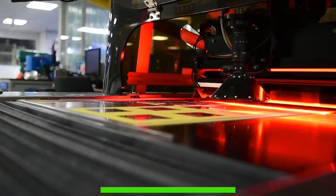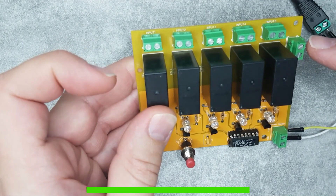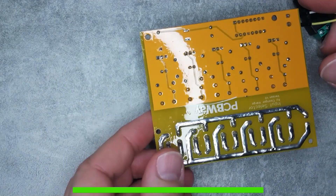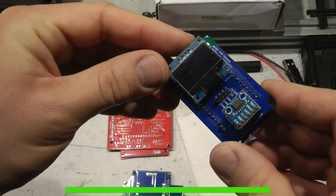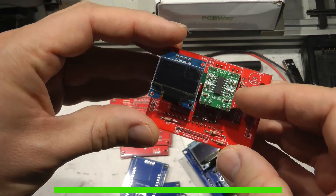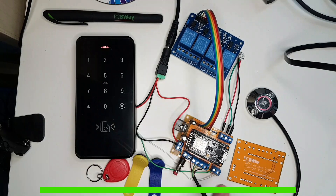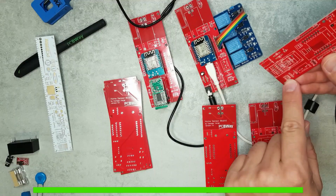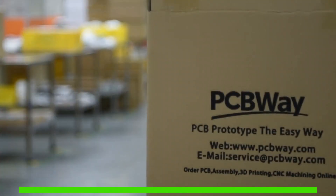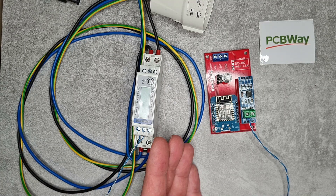I'm an absolute beginner when it comes to electronics and PCB design, and all my projects involve using development boards with maybe some passive components. But these boards are already light years from breadboard projects in terms of looks and reliable operation. These PCBs really turn my prototype projects into live projects I'll use for years to come. If you like my projects, I always link to my PCB on PCBWay, or you can use my referral code in the video description.